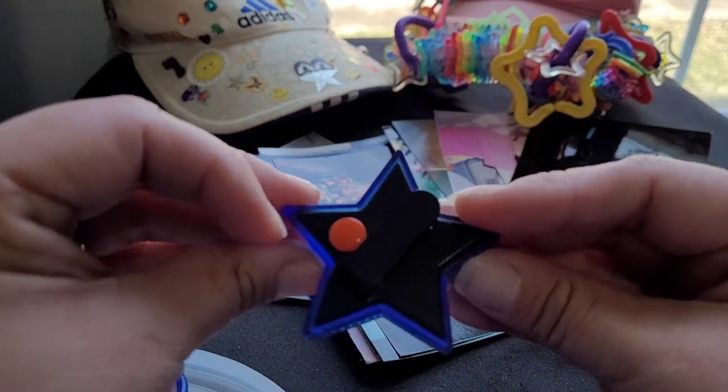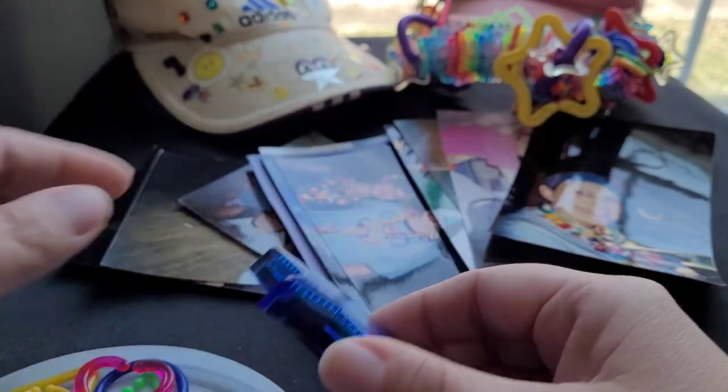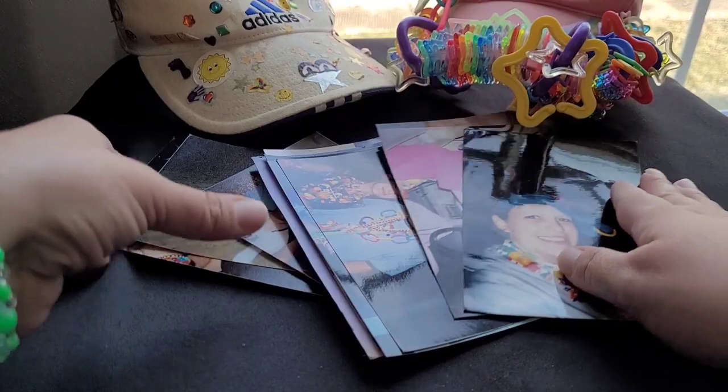And these little bike lights were safety lights we would clip on our visor.